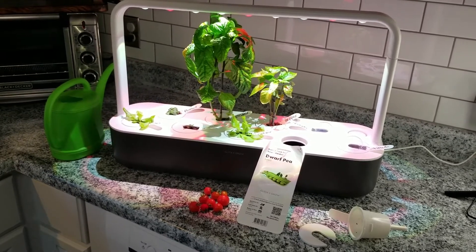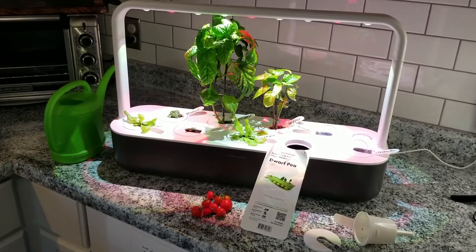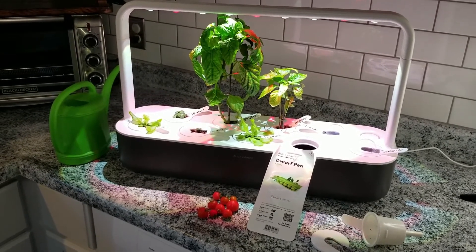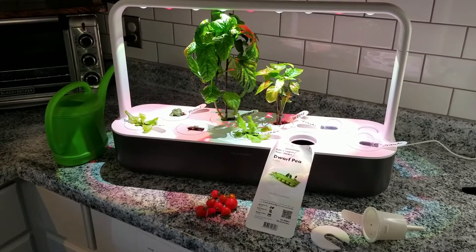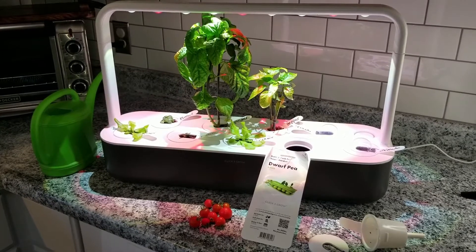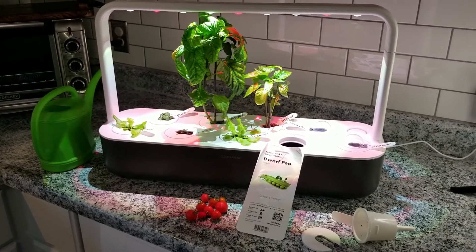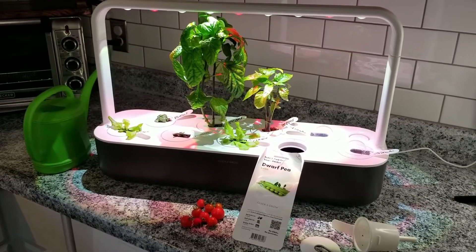This is the Click and Grow system. It's very similar to the AeroGarden system, which is very popular. My spouse actually chose to get me this one for a couple of reasons. There are so many videos that go through the comparables of the AeroGarden and the Click and Grow and reviews — I'm just not going to do that, but I will tell you a couple of reasons why I got this one instead of the AeroGarden.